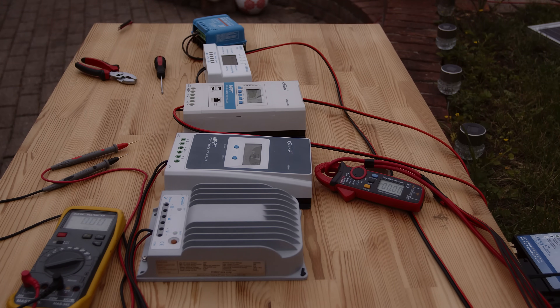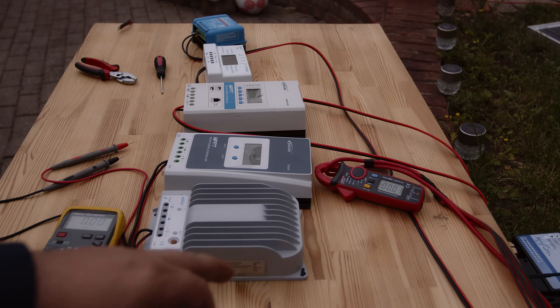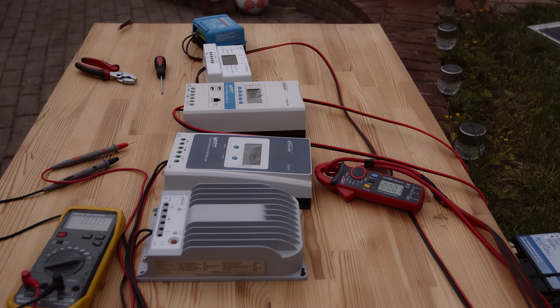You can see here we have the ammeter on the wires — you can see exactly the output and how fast it's doing the tracking. That's the idea: to benchmark them. Pay attention to the ammeter and how quickly it goes up to the max current, because it's all about the current. Higher current means better efficiency.